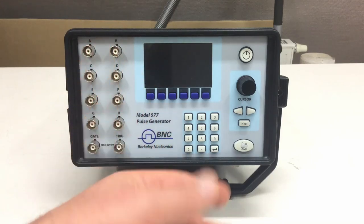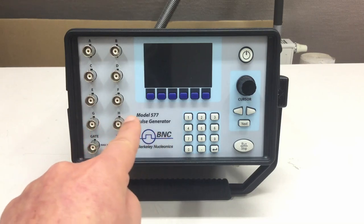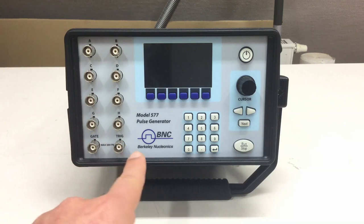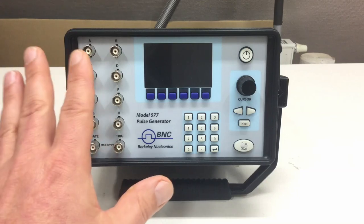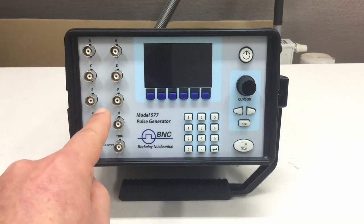As always, first full disclosure. I didn't buy this BNC model 577 pulse generator. It was sent to me by the Berkeley Nucleonics Corporation free of charge for review, though I will have to send back this unit after I reviewed it.